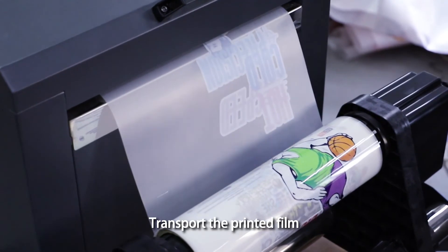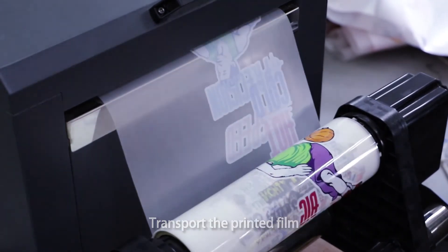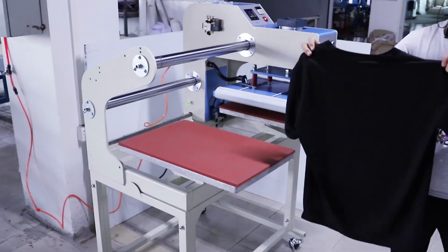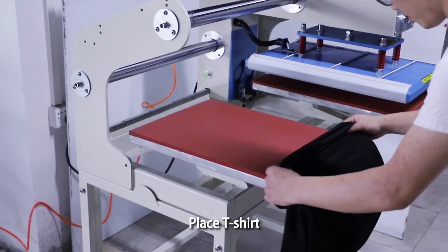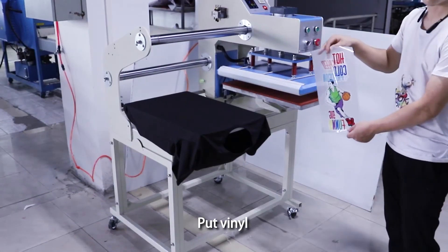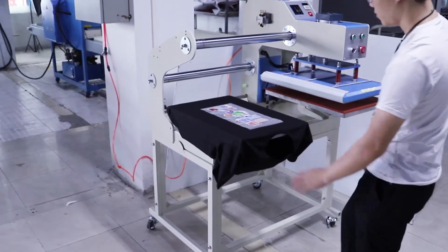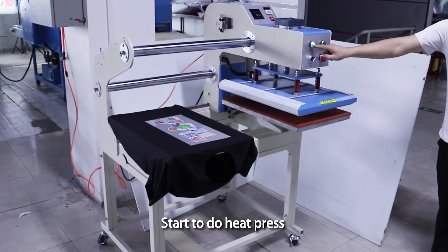Transport the printed film. Pressing test. Place T-shirt. Put vinyl. Start to do heat press.